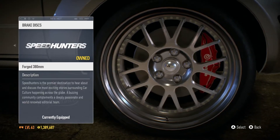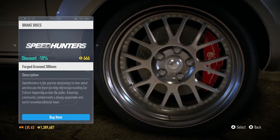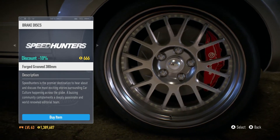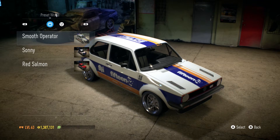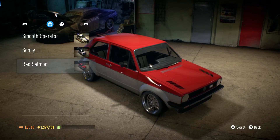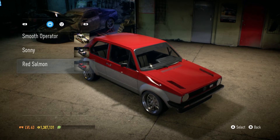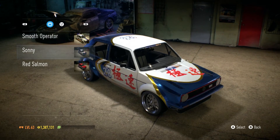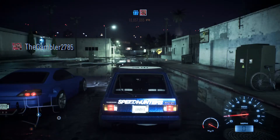Honestly, on this car the brake discs already look really nice, but I wanna give the forged grooved brake discs a try. So we have three different vinyl wraps to choose from — we have this one, we have the Sunny one of course, and then we have that one which looks basic as hell. But come on, do you really think I would go with the other two? We're gonna go with the Sunny one.